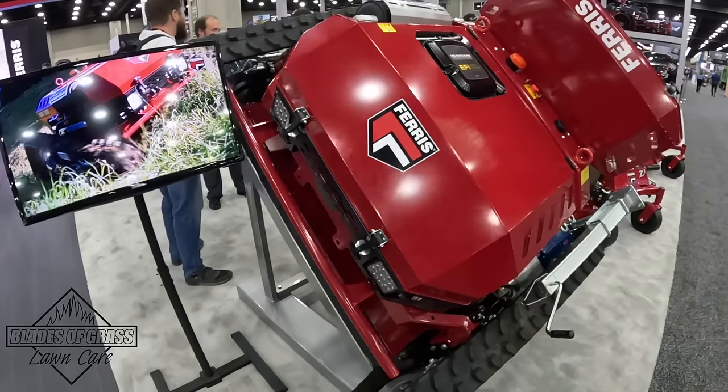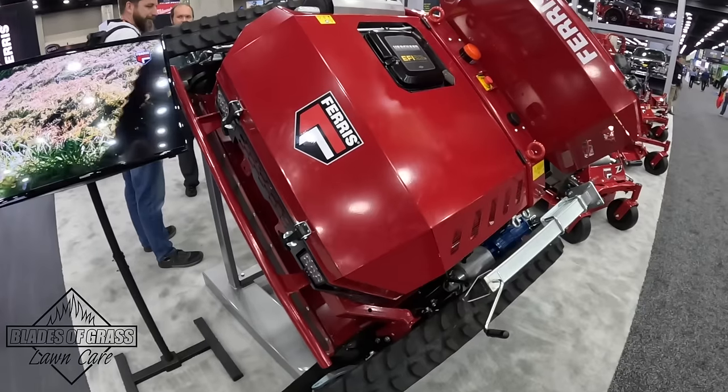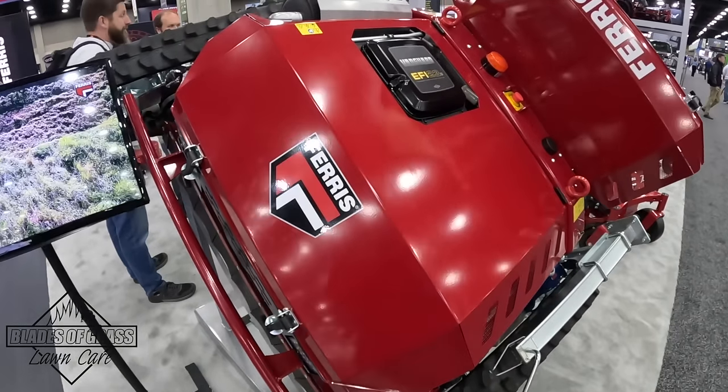This is the Ferris FRC 7 that we are looking to launch here in the U.S.